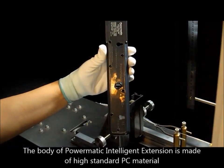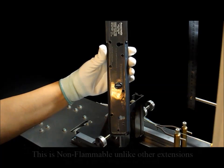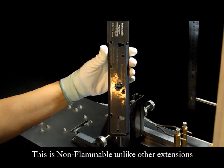The body of Powermatic Intelligent Extension is made of high standard PC material. This is non-flammable, unlike other extensions.